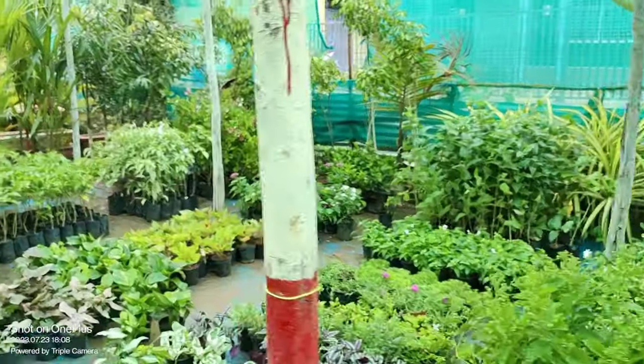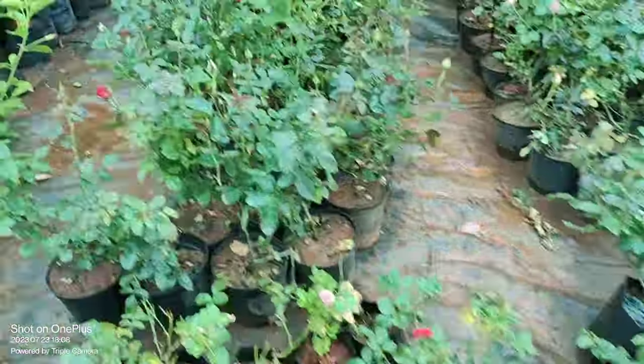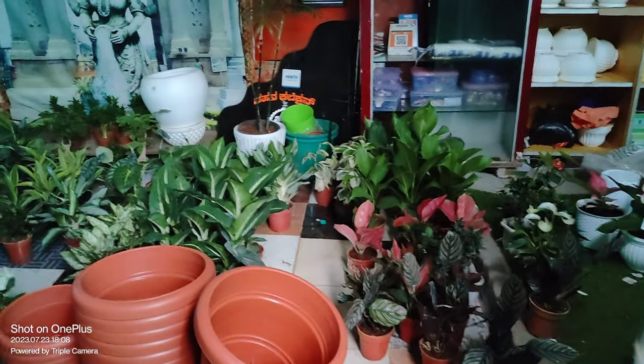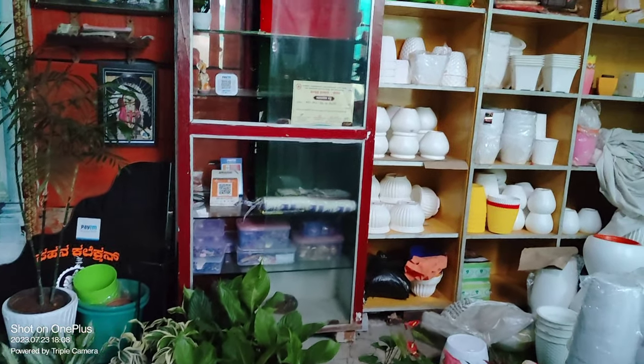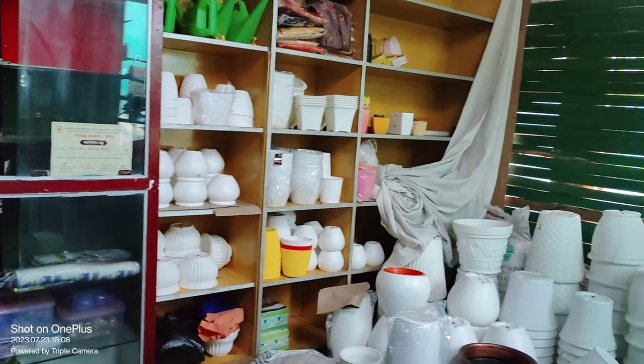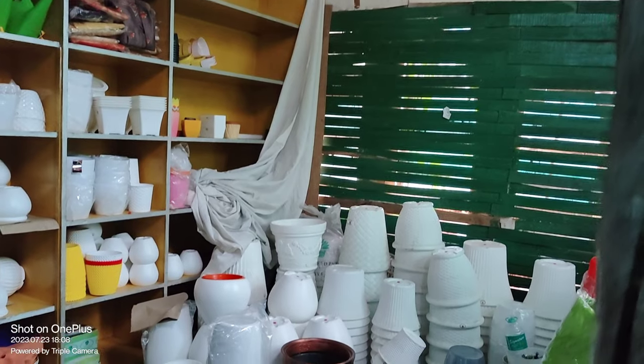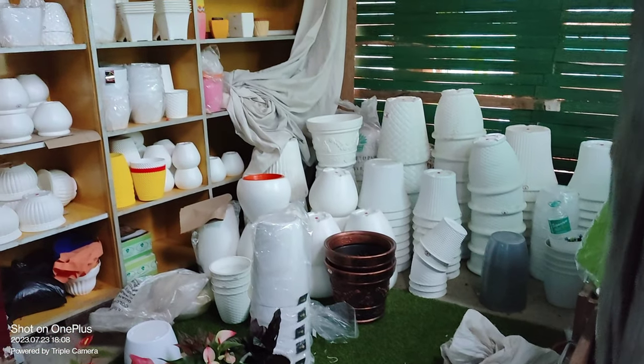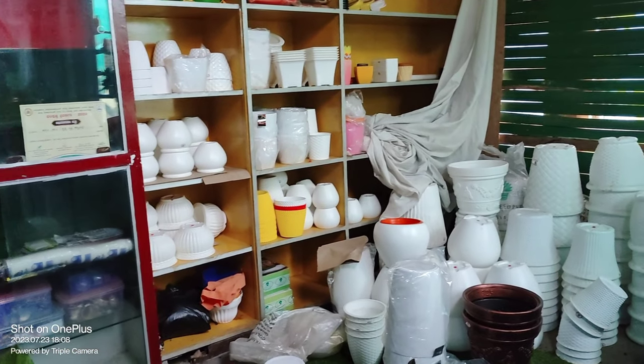I bought a nursery for 6 years. I am going to put different colors in the pot and a new shape in the pot.